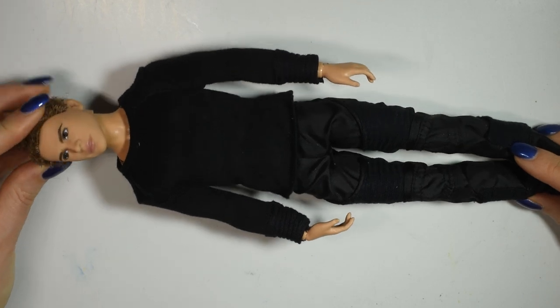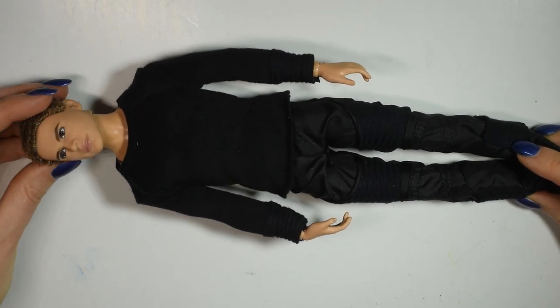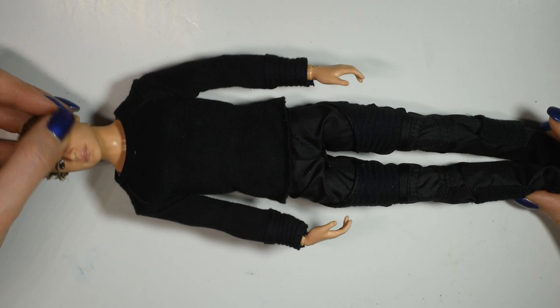The doll I'll be using in this video will be this one. This is a four-divergent doll, but as I said, you can use any doll you have.